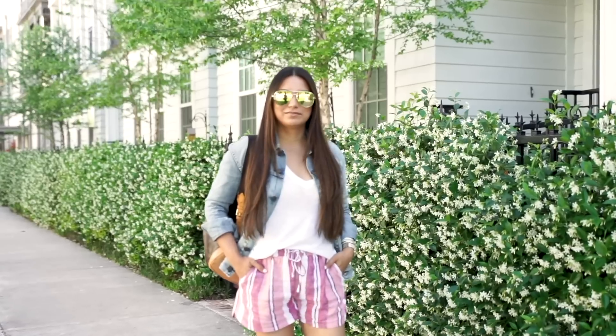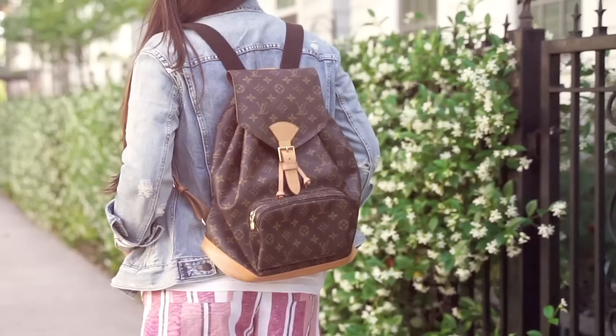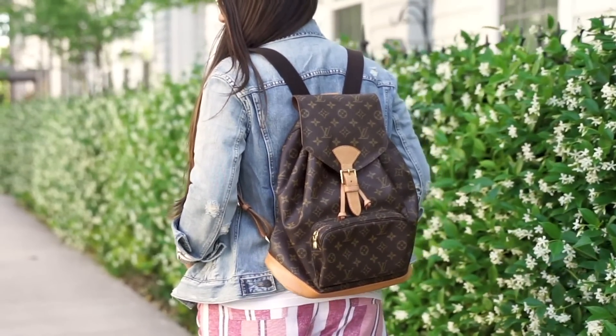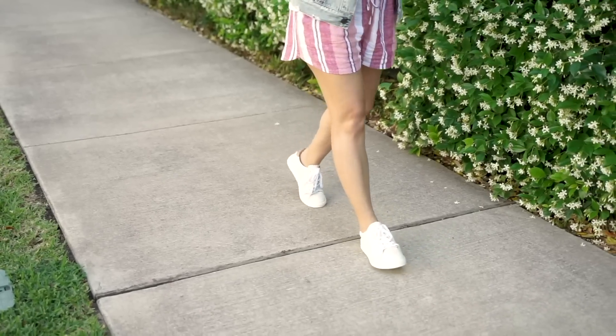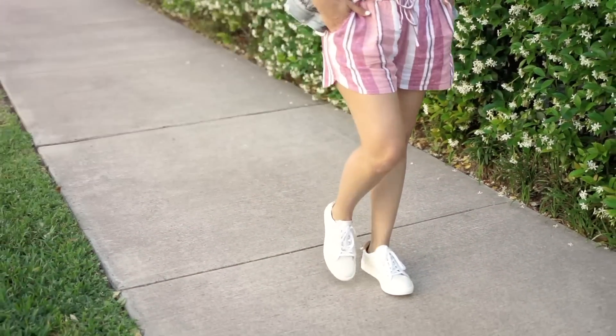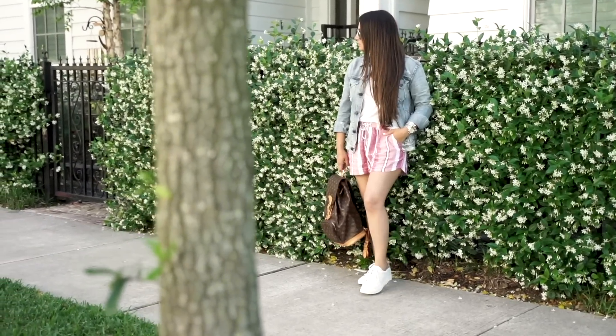I love how easy and effortless this outfit is — it's so comfortable. I love adding a light layer to outfits just because I'm always cold. I did pair this with the Sofi tie sneakers by Sofi; they're so comfortable and I love them in white — so fresh for spring and summer. I did go true to size, but I think with Sofi's line you can go down half a size.